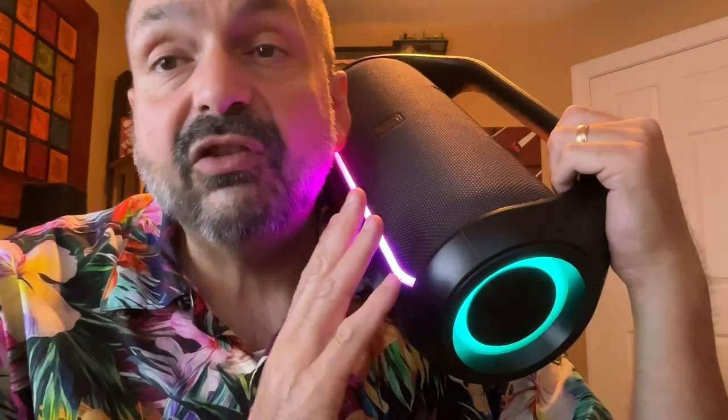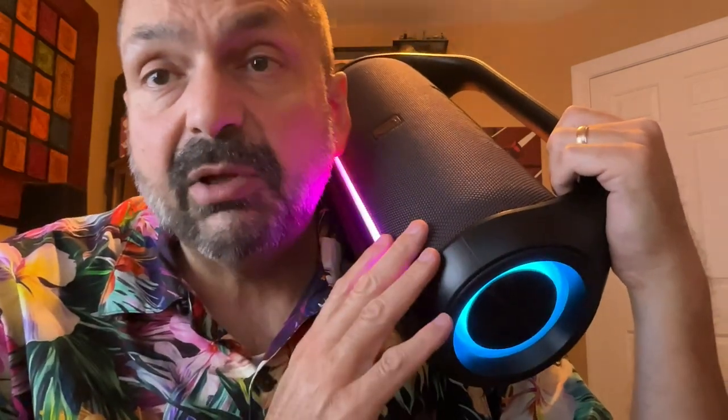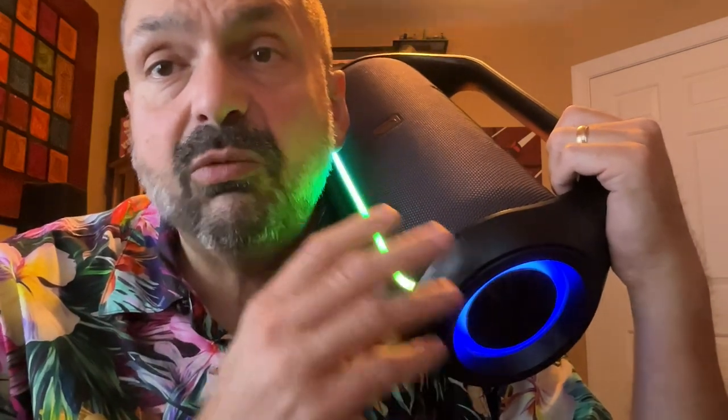As I rate the HWWR D20T, it's going to be as a complete package — not just as a Bluetooth speaker, but as a karaoke machine with two wireless UHF microphones. The D20T has a tasteful and fun RGB lighting system. The Bluetooth speaker itself sounds great up to 60% volume. I like that it includes two wireless microphones so you can sing duets, and for bundled microphones, these actually sound really good. I'm going to give this a five out of five star rating. Thanks for stopping by.